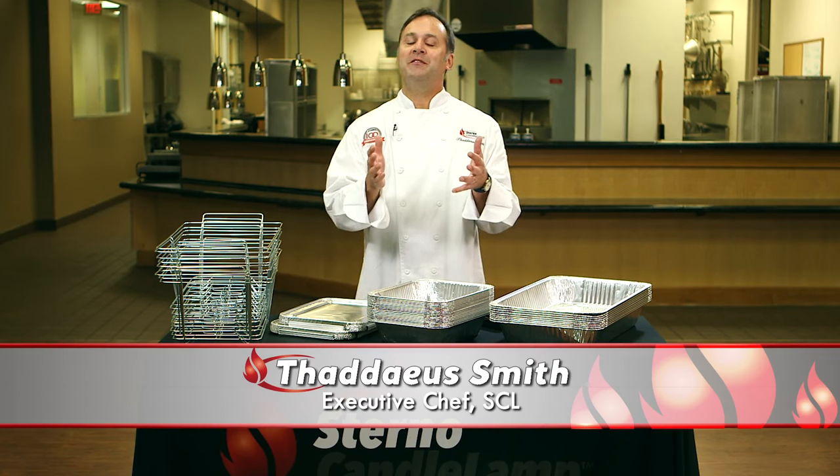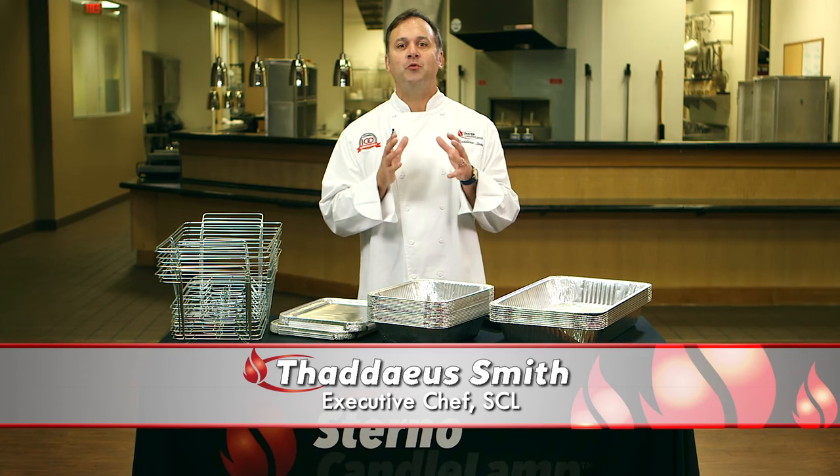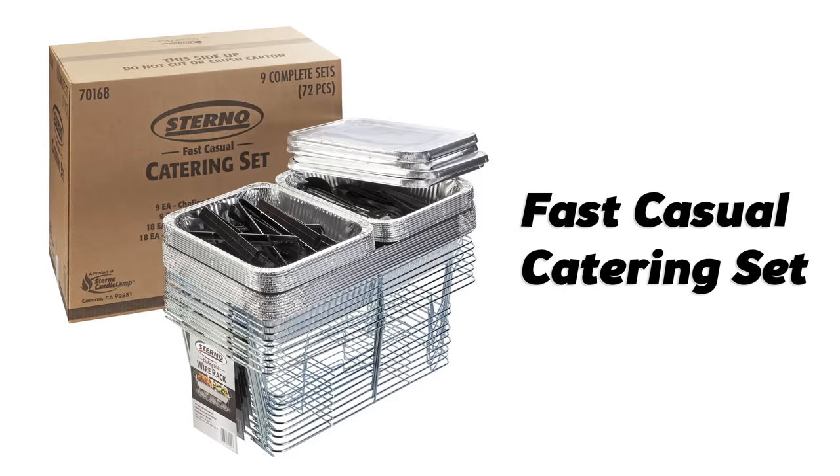Today I want to tell you about a new product we've developed specifically for food service operations that want to get into the drop-off catering business. The Sterno Fast Casual Catering Set has everything you need to get your off-premise catering business up and running.